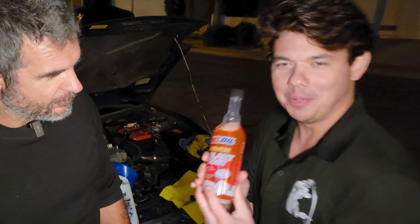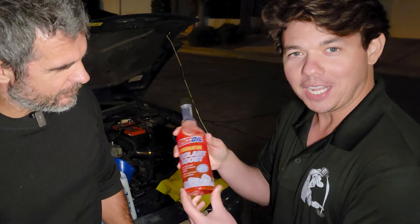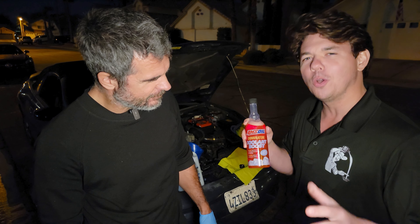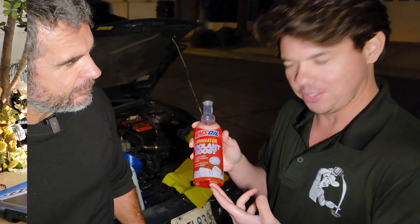Welcome, I'm your host. Today we're putting the Dominator Coolant Boost into our good man Doug's vehicle. We just got done flushing out all the old OEM-style coolant, and now it's time for the good stuff.